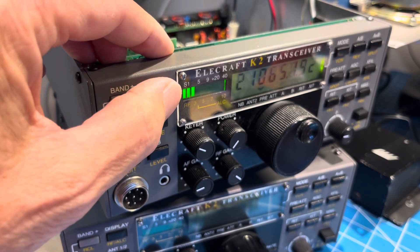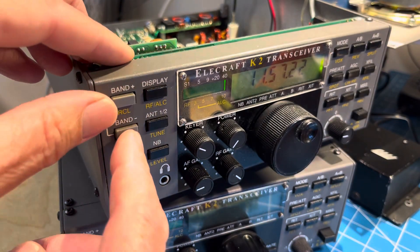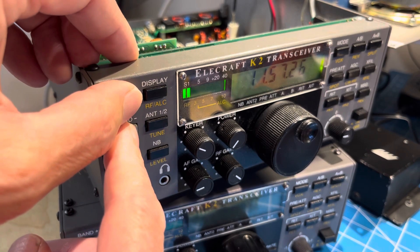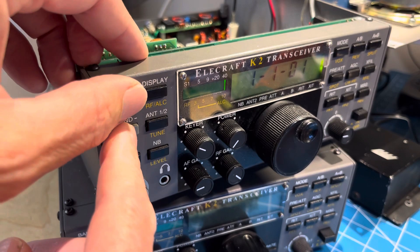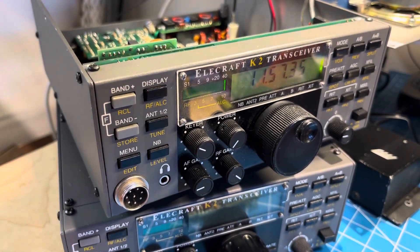Once you get to the clock display, you can switch between day/date and time by holding down both band buttons. There's day and date, and there's time.